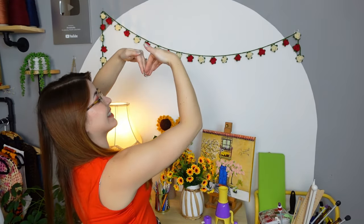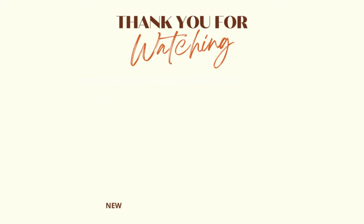Thank you so much for watching and I'll see you in my next video! Bye — I can crochet myself roses!